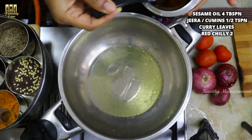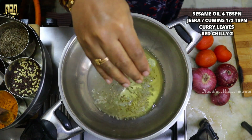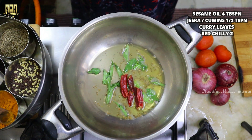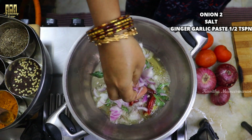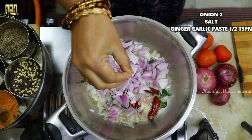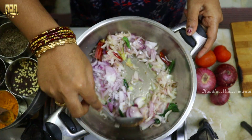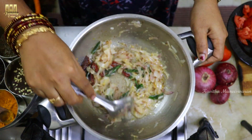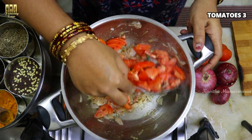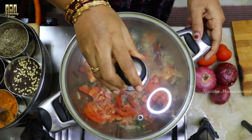Add 4 tbsp of sesame oil to a pan. Add 2 tbsp more. Add 1 tsp of jeera and curry leaves. Add 1 tbsp of ginger garlic paste. Add a nice paste of ground masala. Add 3 tbsp, dry roast for 1 to 3 minutes.